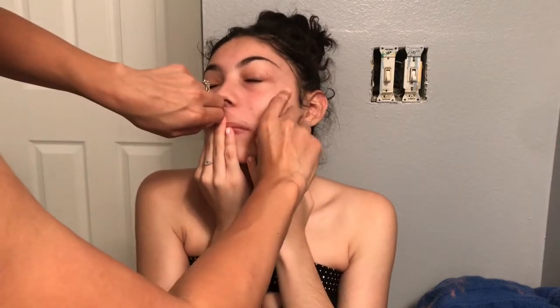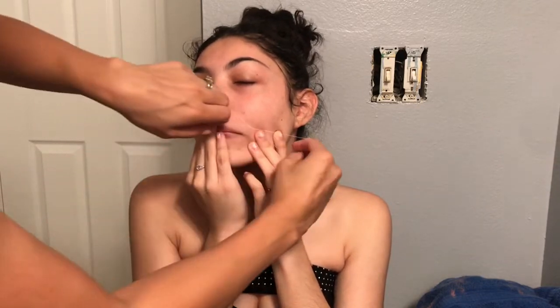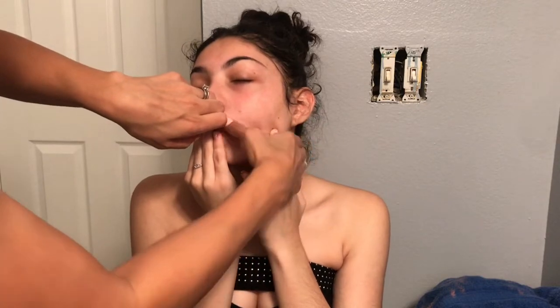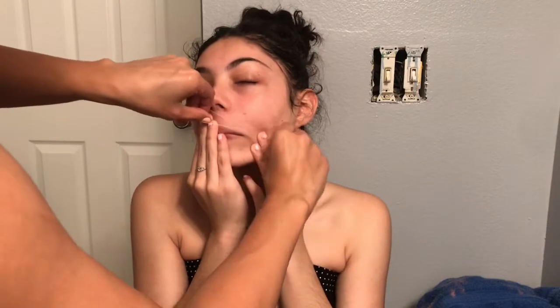When you want to start threading, make sure your face is washed. When you go ahead and thread, you're gonna want to pull your skin apart like Jazzy is doing right now so that it won't hurt as much. Then you're gonna thread like so. Now if your hairs are going this way, you're gonna thread that way.